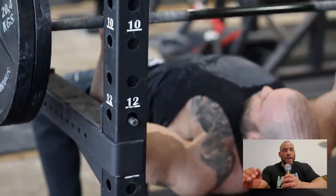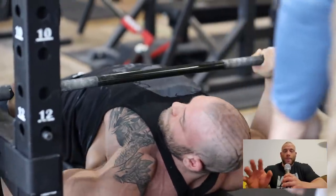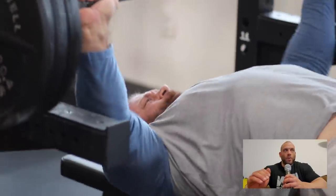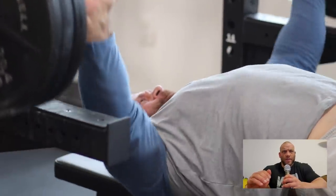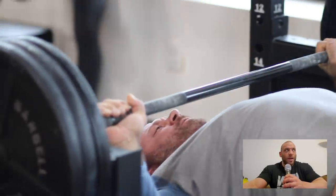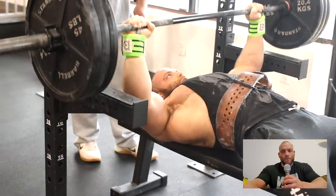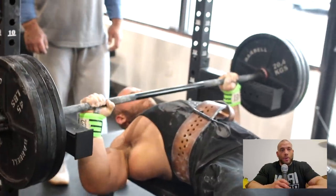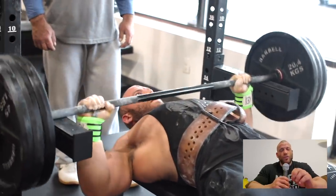Instead of having the mindset of giving maximum effort to one set, people see laundry list programs where you're doing three, four, or five sets of 10 or 12 reps for a dozen different exercises. No shit you can't give all your effort to one exercise or one set — you've still got 50 other sets to do. There's not that much energy. That's why my programs are low volume: I really try to encourage people to learn to devote more effort to less work. I think that's crucially important.